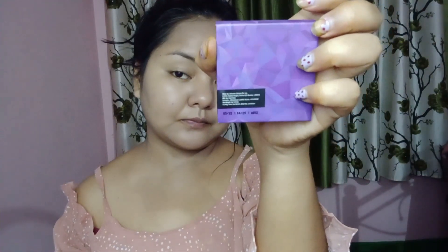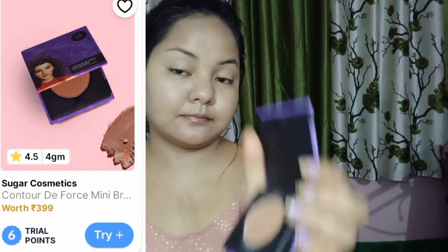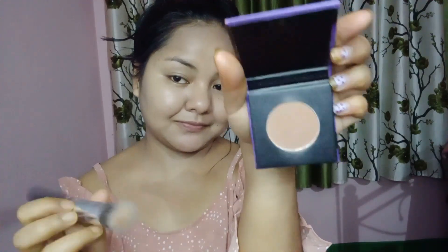This is a Sugar product — you can use it for contour or bronzer. I don't know exactly how you want to use it, but I'm going to apply it and show you. I'll mention the shade name on screen. The effect is good. My skin tone feels a little dark, so it's not so visible, but it's good.